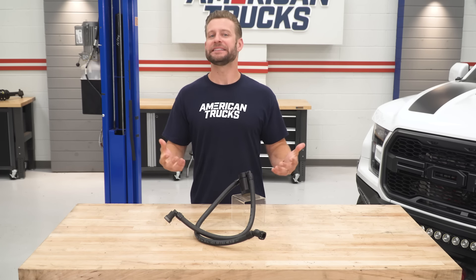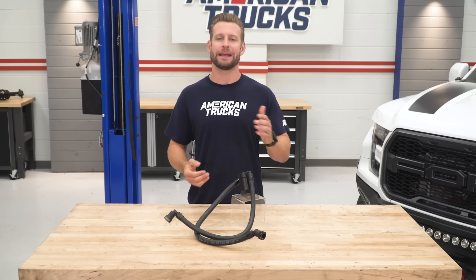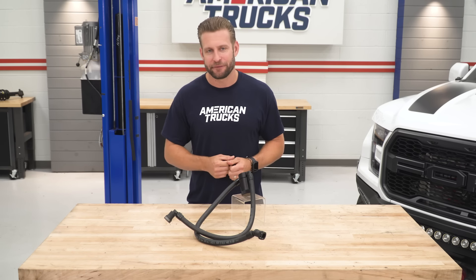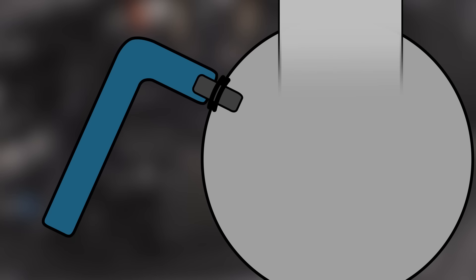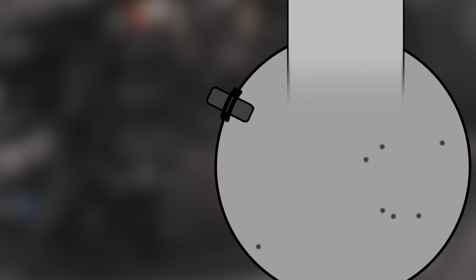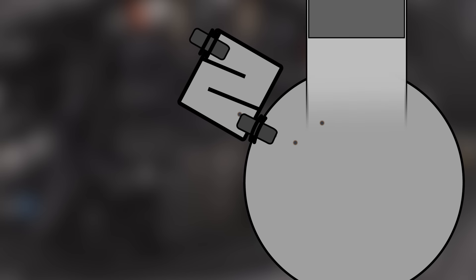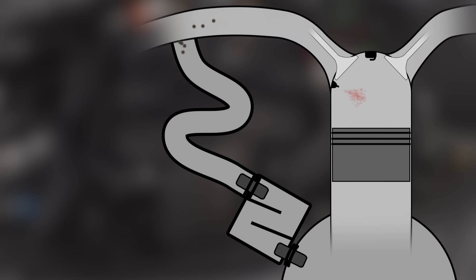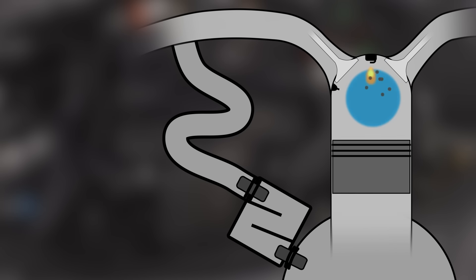That led to the implementation of PCV systems, or positive crankcase ventilation, on most new cars by the year 1964. This was essentially the first vehicle emissions control device, and it's been on cars pretty much ever since. Instead of dumping all of that unburnt vapor or blow-by back into the atmosphere, it was rerouted or recycled back into the engine through a PCV valve and a series of hoses to be burned off through the combustion process all over again.